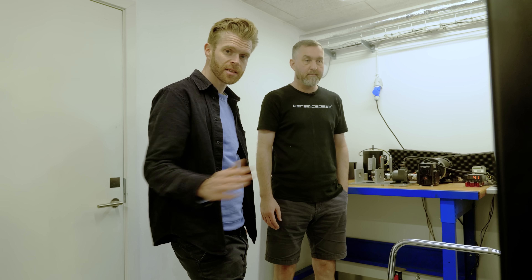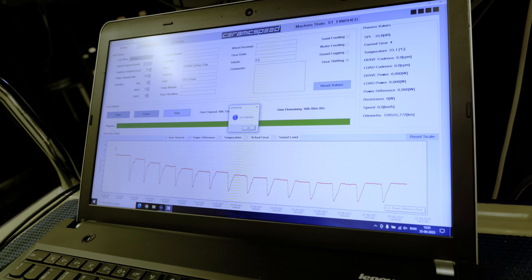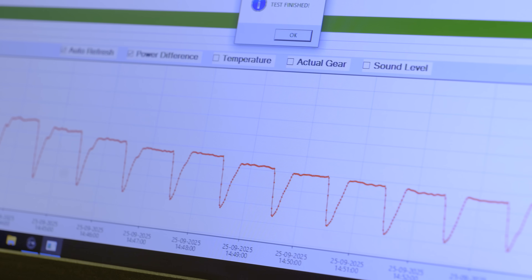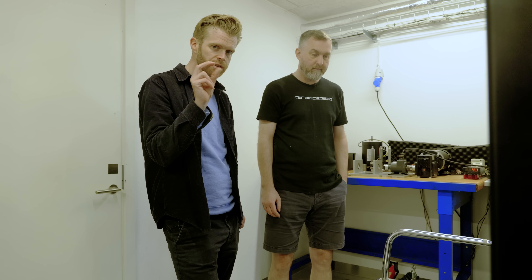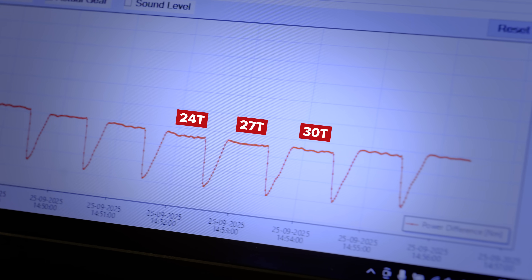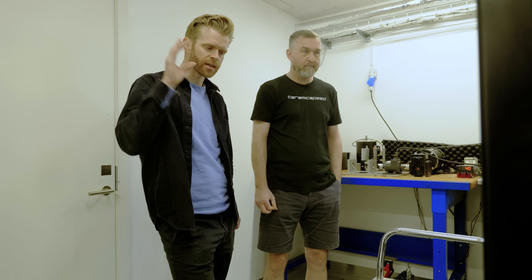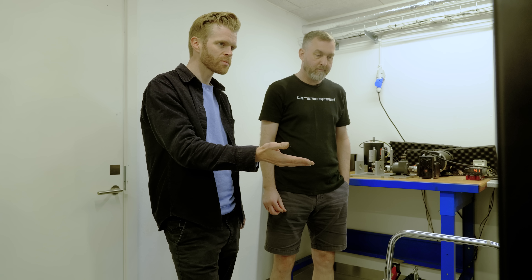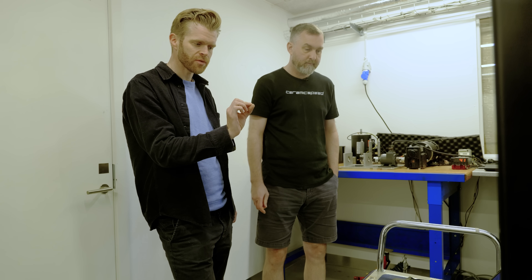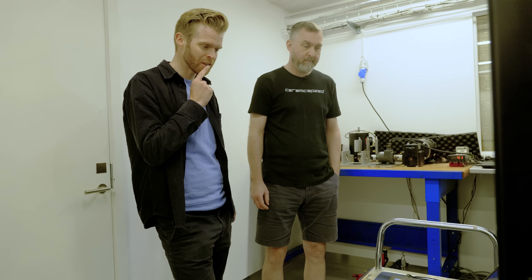We've now run the entire cassette. When it was in the smallest sprocket it was over 14 watts, and as it moved up to progressively bigger sprockets it got more efficient. I thought the low point would be the middle of the cassette for optimum chain line, but it continued to get more efficient even on the biggest sprockets. At its most efficient on the biggest sprocket, it was about seven watts — roughly half the loss of the smallest sprocket. The biggest determining factor isn't chain line but the size of the sprockets: big gears are more efficient than small gears.